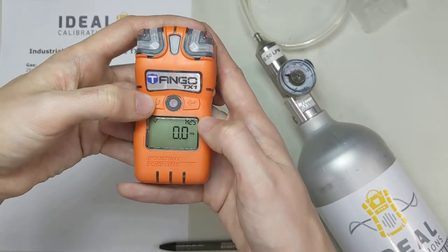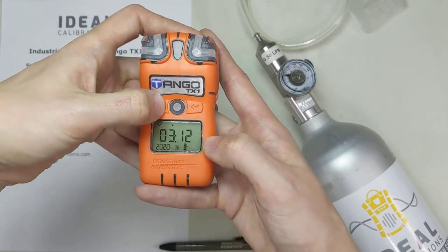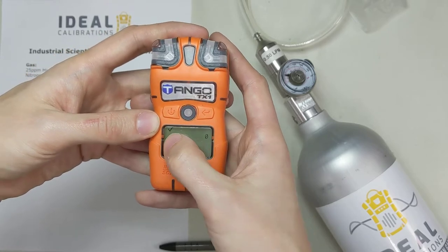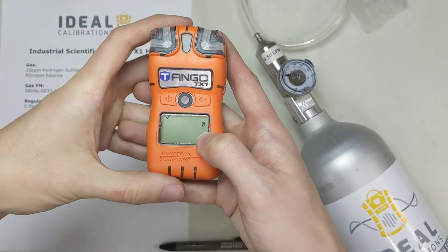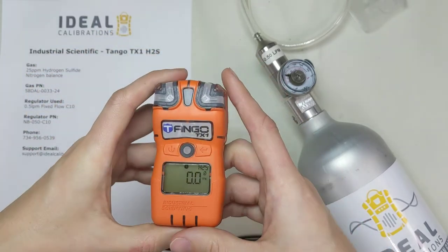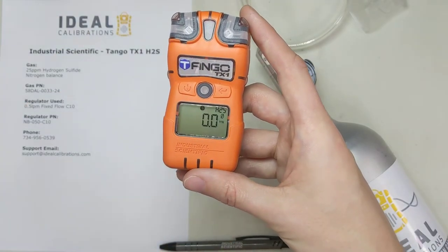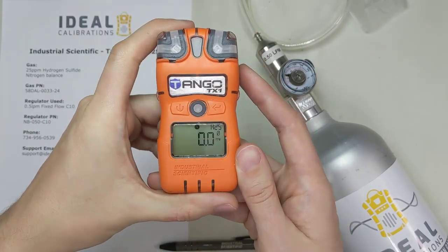The power button is on the left and the enter button is on the right. Press the power button once, then twice, and now the screen on mine shows a zero. You might need to press it once more — there's a checkbox up there, but the major thing we're looking for is that zero. Hit enter. Now it's zeroing the unit, telling it the air here is fresh and clean and should be reading 0.0 parts per million of hydrogen sulfide. We'll just let that go — it takes a little while.